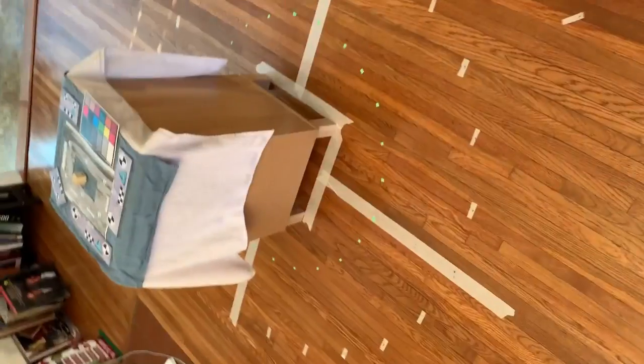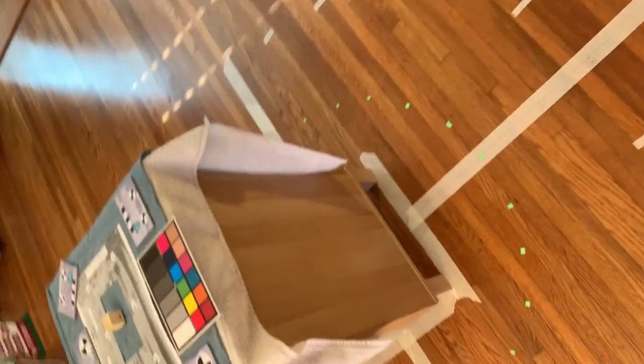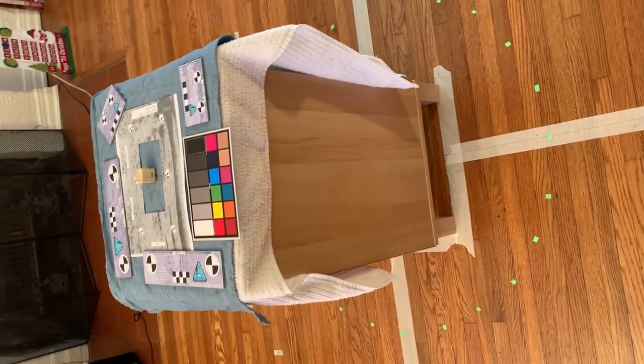So the first thing, we're going to have the camera set up. Then we're going to go through and we'll start here. We'll take one set of pictures at the outside white tape, and another set of pictures at the green tape.